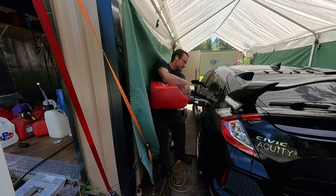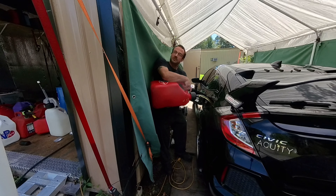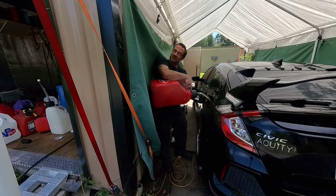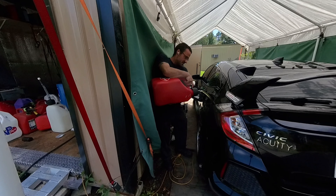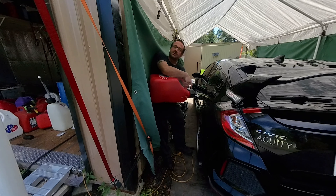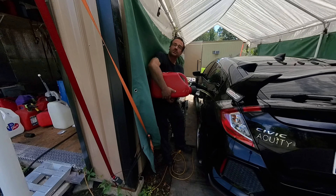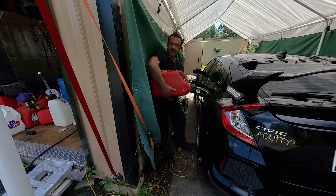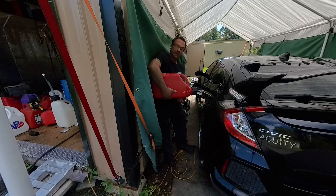Ethanol — this filler nozzle is not great, which is why I don't like using other people's containers. I think the orange tip busted inside. I have a special end on mine that I got from Home Depot. There are guides online on how to make your own filler nozzle, and with mine I can empty an entire five-gallon container in one minute.